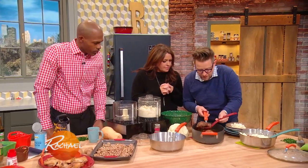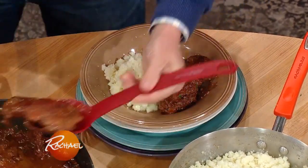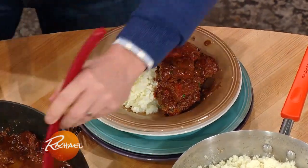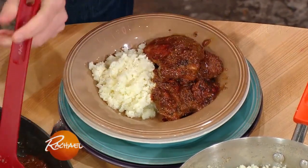I'm gonna plate with this cauliflower rice a little bit of this chicken and walnut stew. Sweet and sour chicken, not a lot of salt, lots of antioxidants, and cruciferous vegetables. So that's one dish.